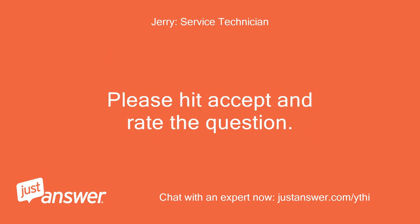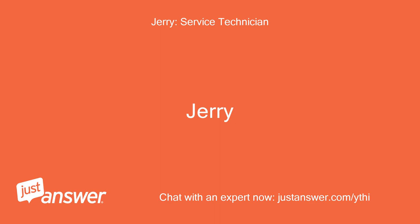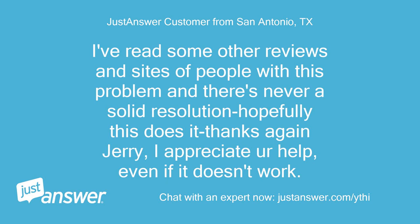Please hit accept and rate the question. Thanks — stay safe. I'm willing to try anything aside from hitting reset or unplugging the unit. I've read some other reviews and sites of people with this problem and there's never a solid resolution. Hopefully this does it. Thanks again, Jerry — I appreciate your help, even if it doesn't work.